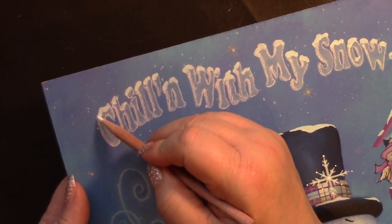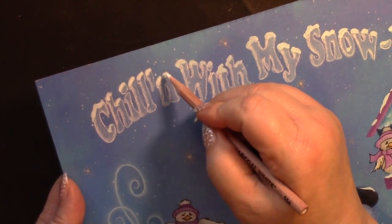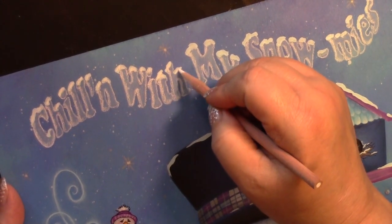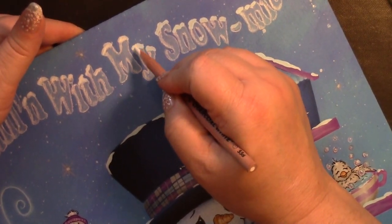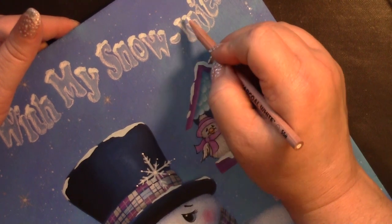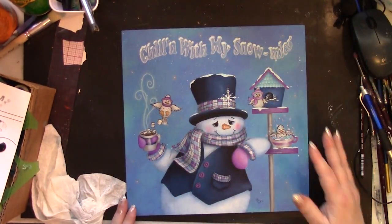If you wanted to brighten up the snow just a little bit, you could come in and add a little bit of this white to the snow, because the snow was a tint with some turquoise blue. And it's easy to do that because we're working with the pencil instead of with paint. So let me zoom out so you can see the whole design now.